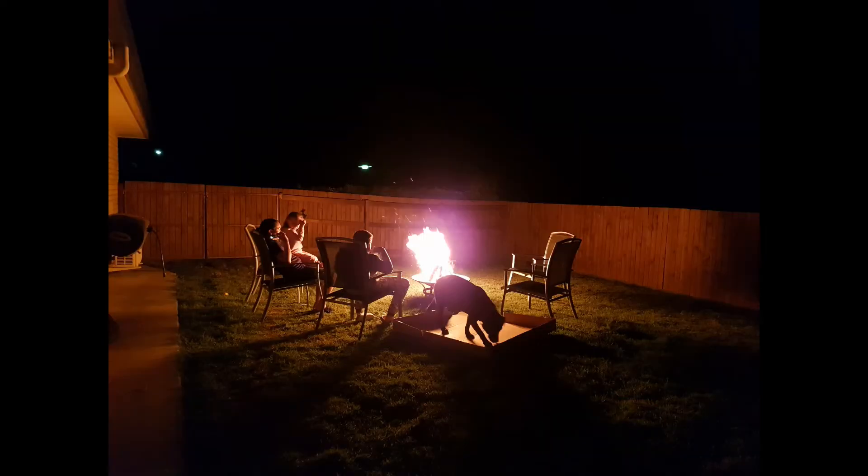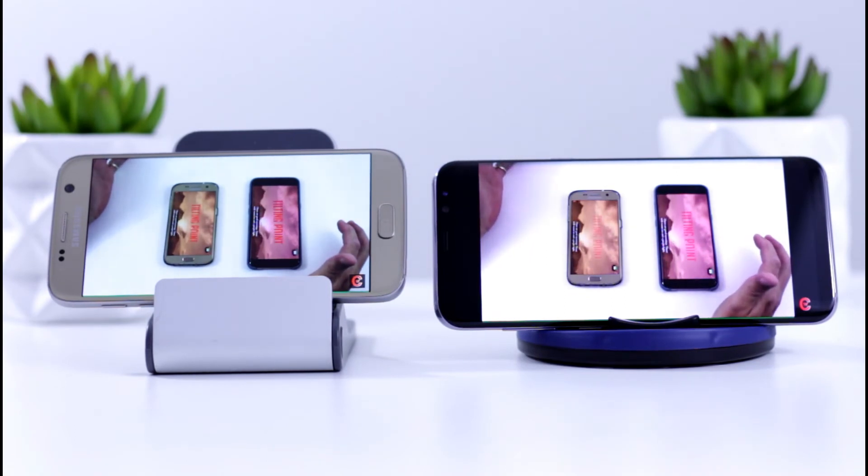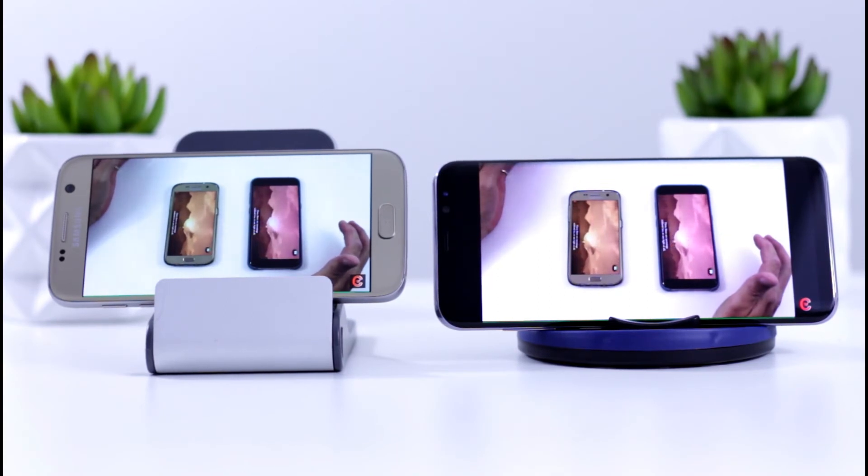The Galaxy S8 and S8+ are definitely in that top three for cameras. One area where I was confused was video. I did a comparison mounting both the Galaxy S7 and S8+ cameras in the car and went for a drive in daylight, twilight, and nighttime — and the Galaxy S7 actually had better video footage. I'll put a link so you can see that for yourself. But for most people, a phone is their point-and-shoot, and no one would be disappointed with the Galaxy S8's camera for photos.